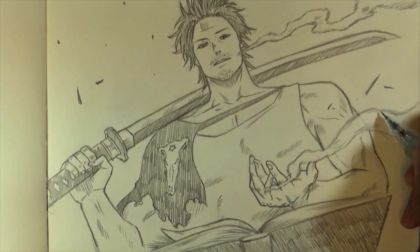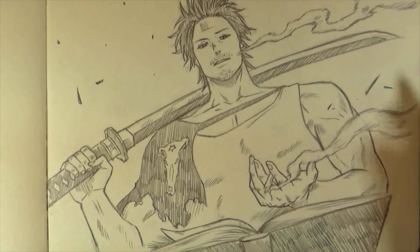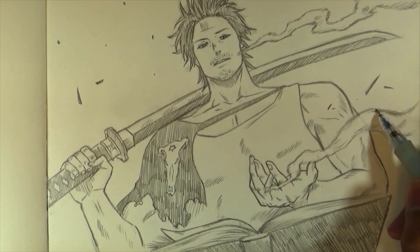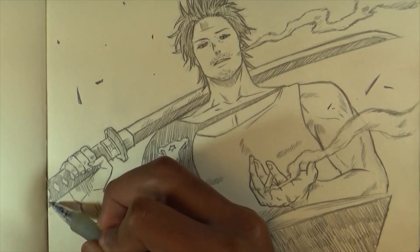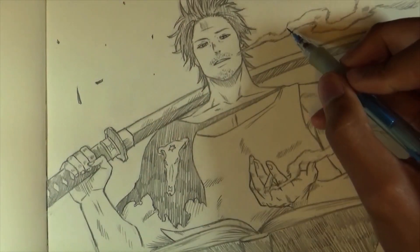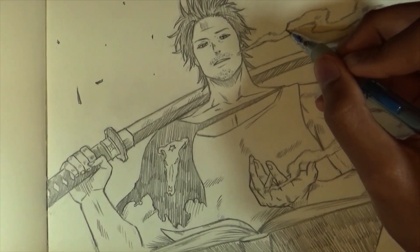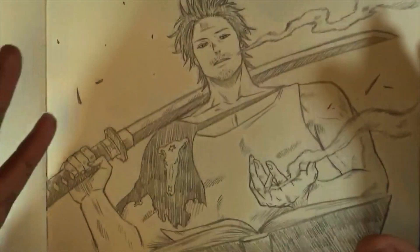Alright guys, that's pretty much it for the tutorial on how to draw Yami from Black Clover. Let me know what you guys think — hopefully this tutorial was easy to do. If you have any suggestions on who you'd want me to draw, let me know in the comment section below. It was a very fun illustration to make. If you enjoyed this tutorial, please give the video a big thumbs up — it helps a lot to know you're liking the videos. Also follow me on Instagram; every tutorial I make, I post the final result there.